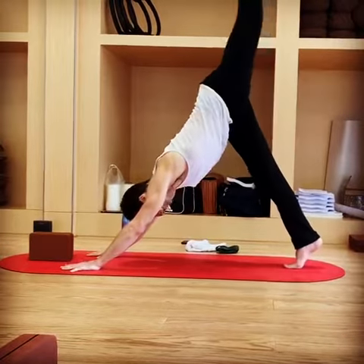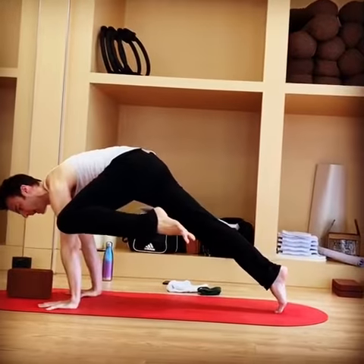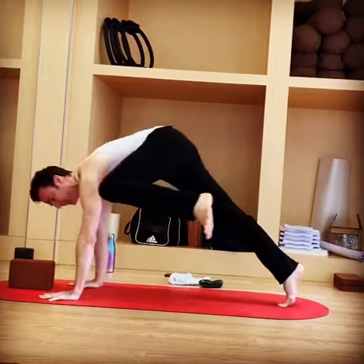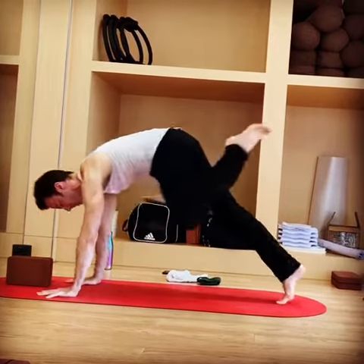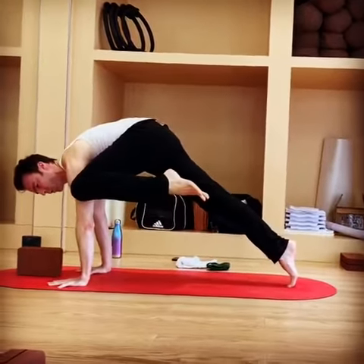We're going to lift the leg like we did earlier, and then take the knee to the outside. We're going to do that a second time and get the knee higher. Third time, you're going to hold the knee against the arm.